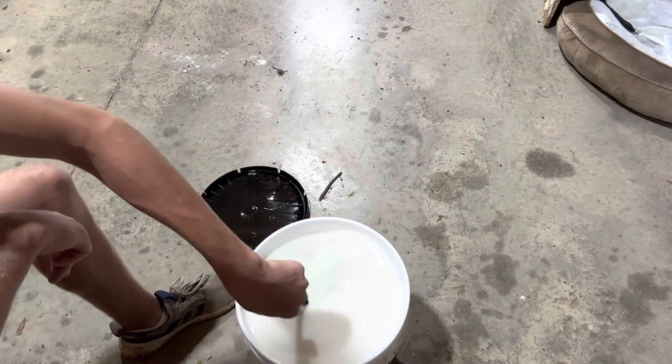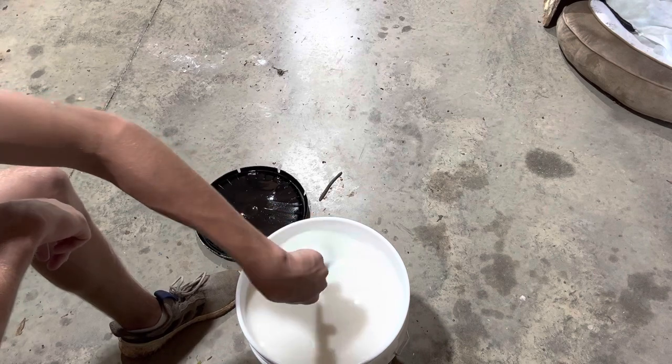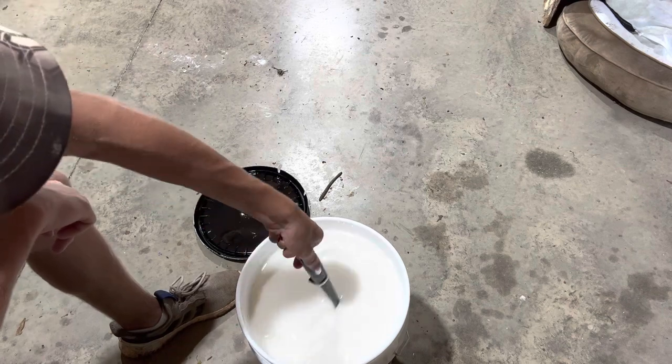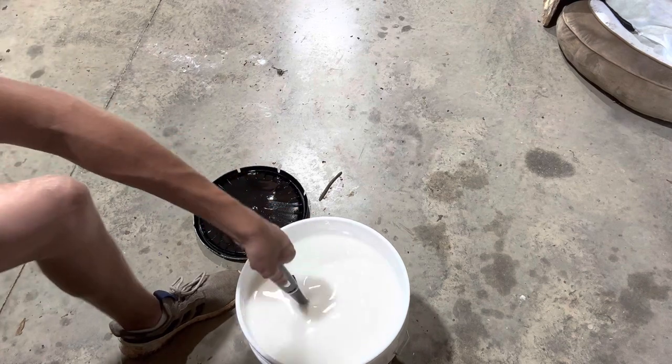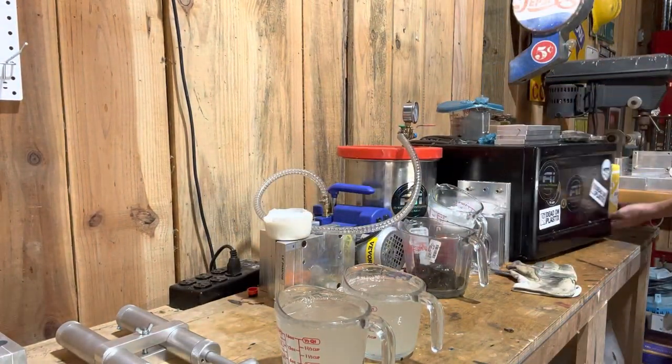I'm gonna make some really cool videos over this year. Make sure to hit the like button, hit the subscribe button, and watch all the way through the video to see what these core shots look like. I've got the plastic heated up and I'm gonna put the plastic in for the cooler.